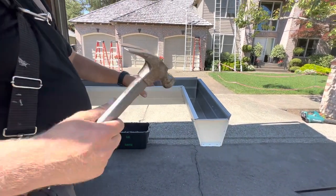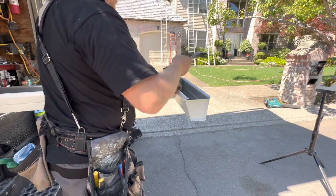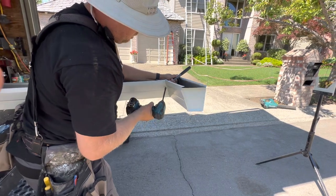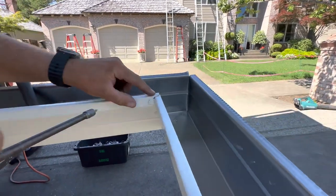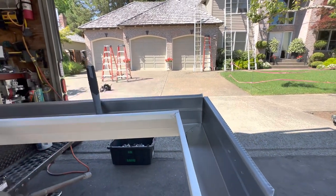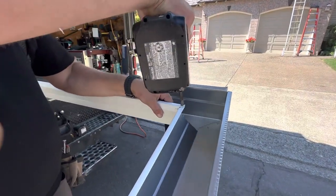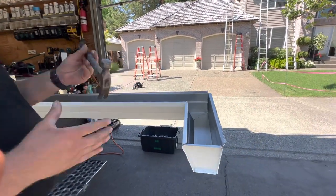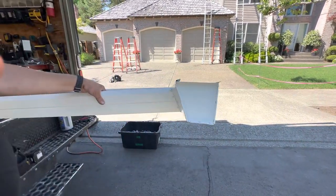We're going to grab a hammer — how do you say hammer? Martillo! Yeah, and we're going to knock knock with the martillo. Look at that — beautiful, just beautiful. You see that tab that I never cut? It's actually going to serve as a good purpose; it's going to be really strong right here. Look at that — mucho strong! And there you have it, a beautiful corner.